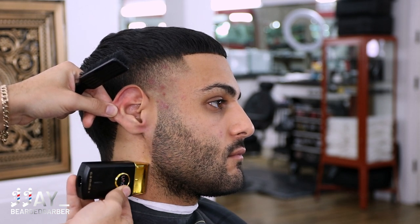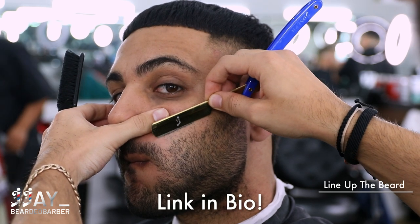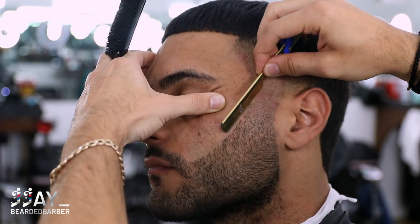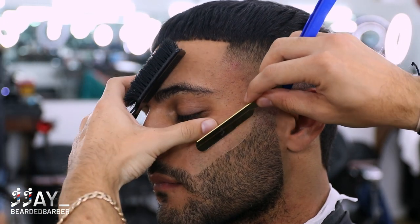Now moving on to my favorite part of the whole haircut — the beard lineup. I'm using my Turkish razor right here. Having a blow bubble, using my other thumb to stretch the skin, keeping that blade at about a 45 degree angle, and then working my way back straight so that when I let go I'm gonna have a nice curve to it.